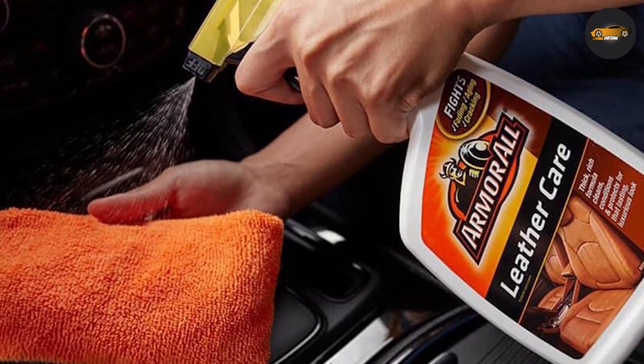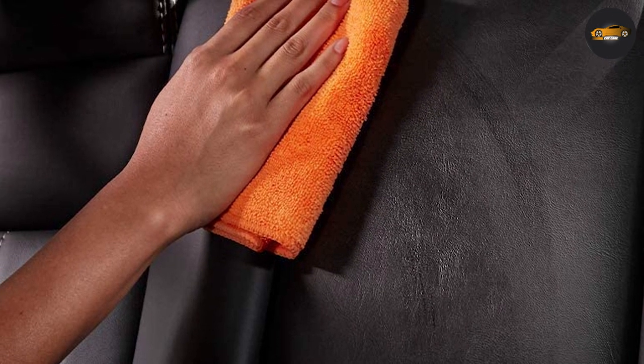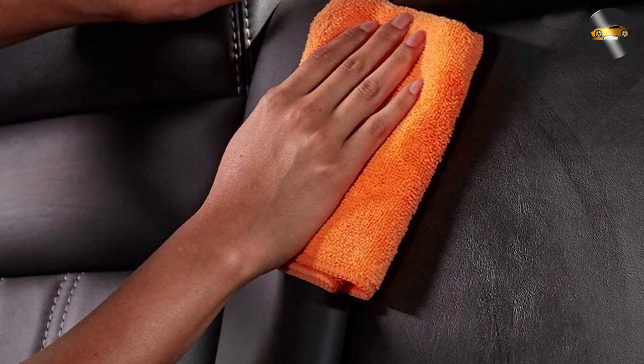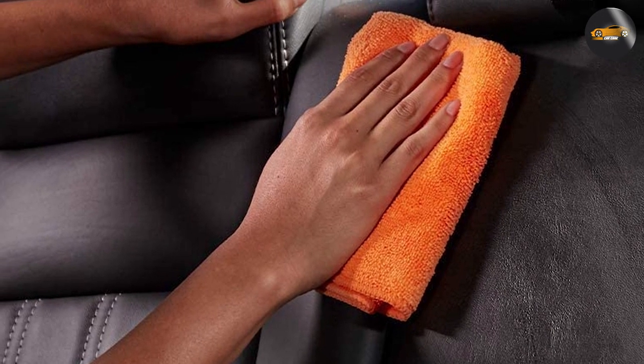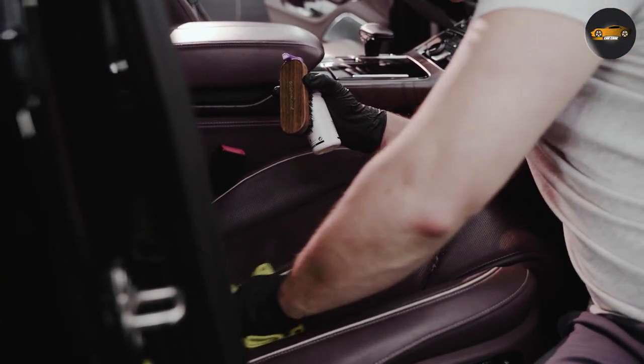Using the Armor All Leather Cleaner is simple and straightforward. Start by shaking the bottle well to mix the formula. Then spray the cleaner onto a soft cloth or sponge and apply it to the leather surface in a circular motion. Be sure to work the cleaner into any crevices or stitching to ensure a thorough clean.